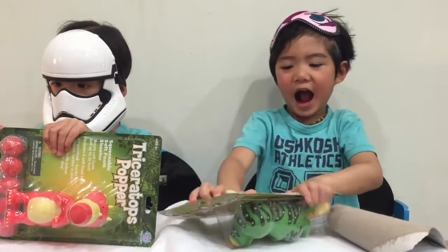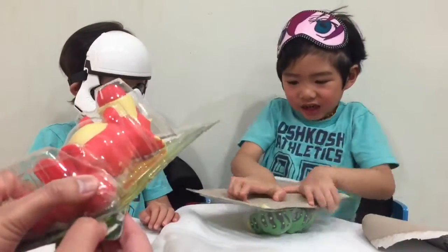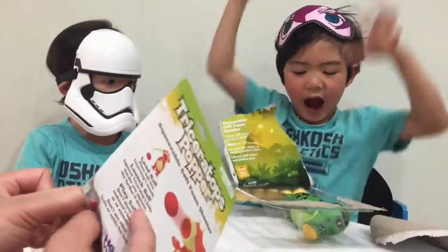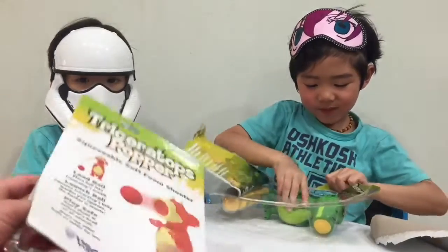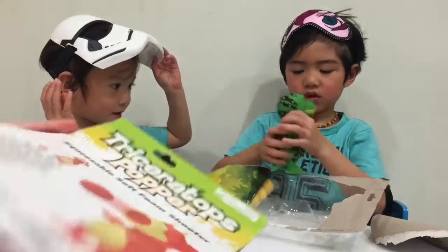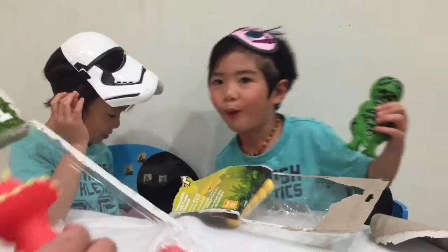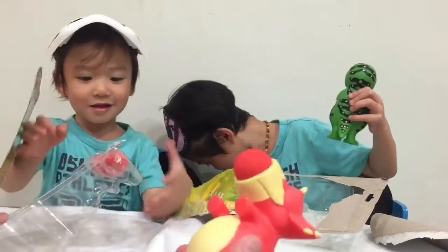Come here, let me help you. Hey, that's not how you open. Oh yeah! Whoa! Okay, here. Let's see.